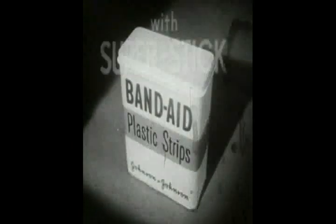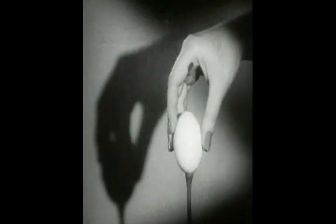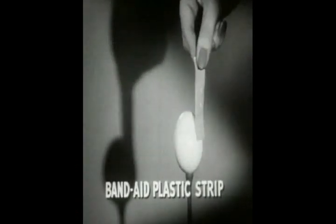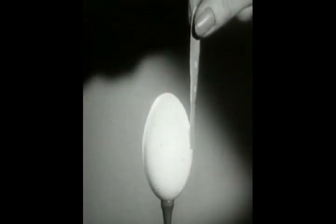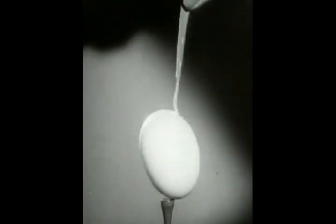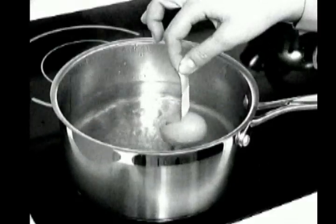The Band-Aid Plastic Strip with New Super Stick. No pressure, yet we can lift the egg, even boil it — and the Band-Aid Plastic Strip never comes loose.